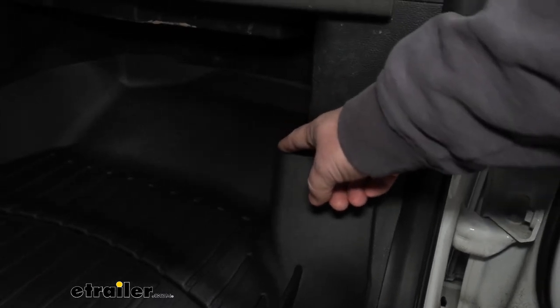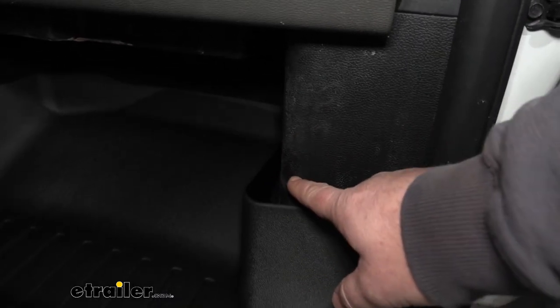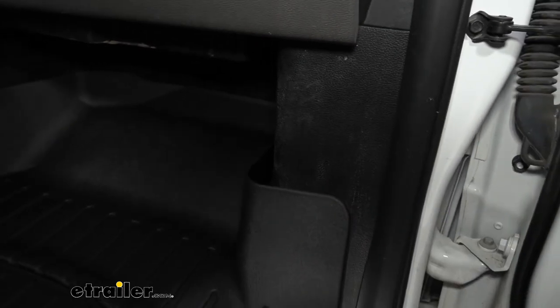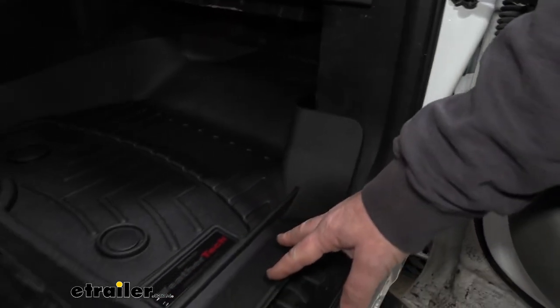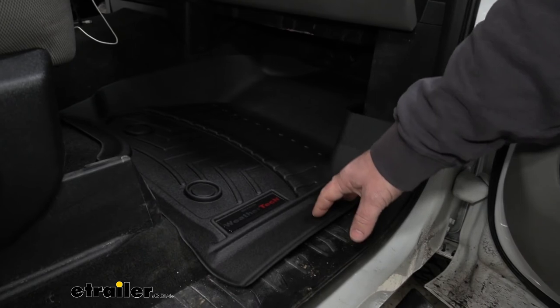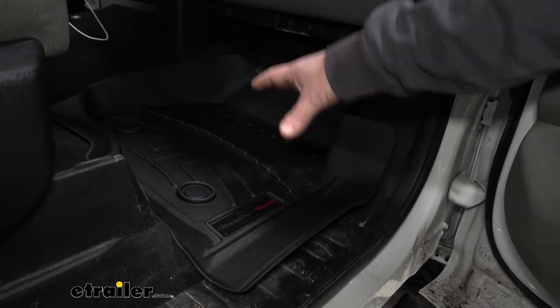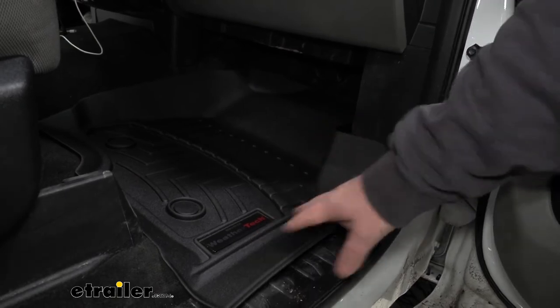One thing I do want to point out — you'll notice how it really isn't fitting right up against the kick panel here or down on the bottom. These do come in a box, so what I suggest doing is setting down the heat for a little bit, let this warm up, and then set it in place and it will conform to your floor.